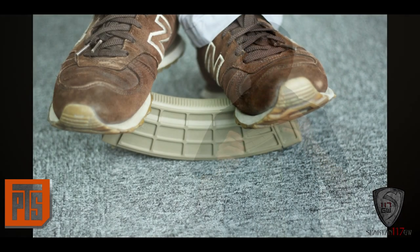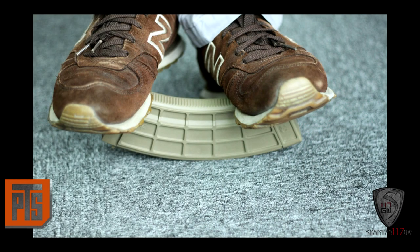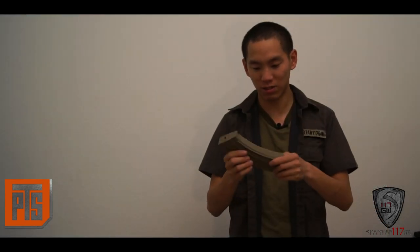It feels super solid. You shouldn't do it, but you might be able to run this over and see if it still works. It is pretty beefy — that's just kind of a way for me to explain how I feel about this mag. It just feels like it's one solid piece, even though there really is an inserted piece just like a lot of other mags. Really quick, I want to compare it to the original Beta AK mag, because that's going to be one of the main things I'm going to be comparing it with.